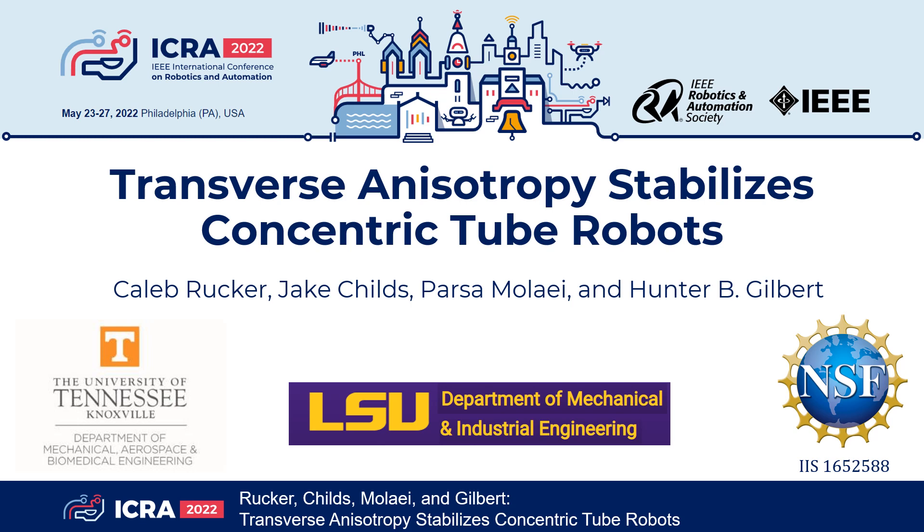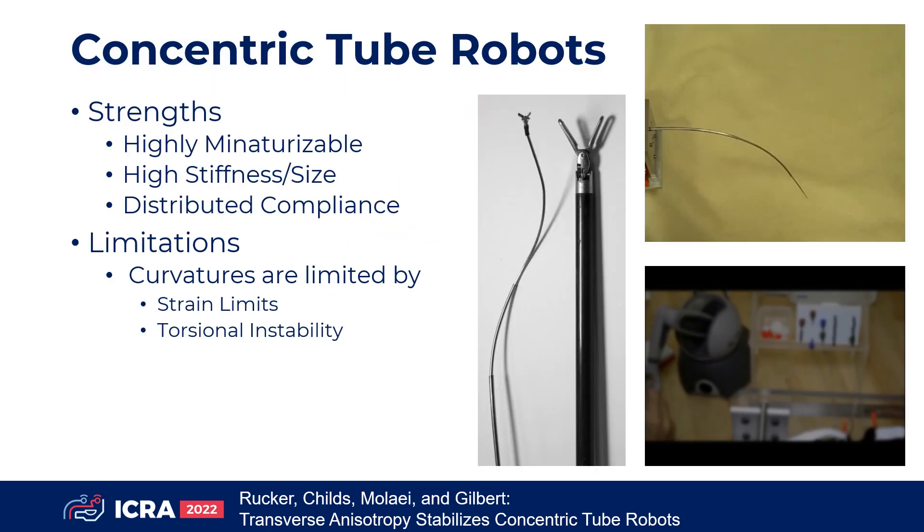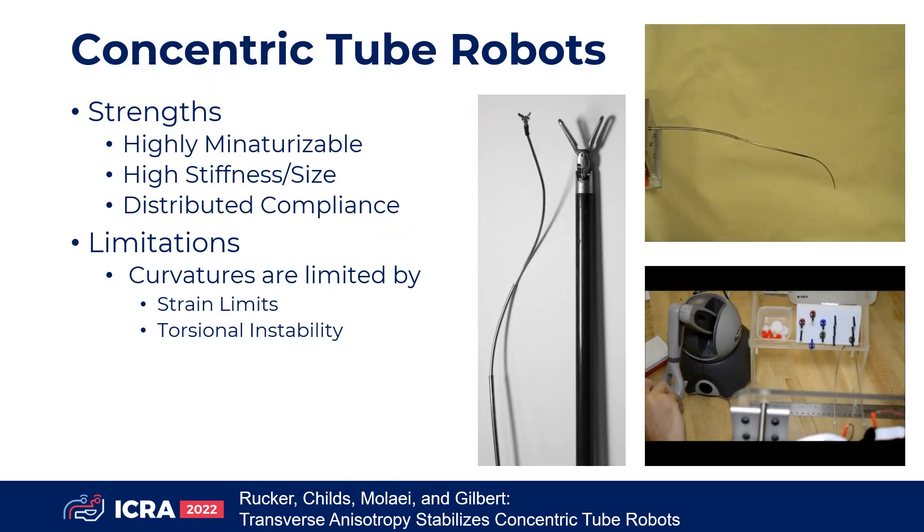This paper presents a new method for improving the stability of concentric tube robots. A concentric tube robot is made of pre-curved tubes in a highly elastic material. Rotating and translating the tube bases changes the robot shape through elastic interactions. Concentric tube robots are ideal for minimally invasive surgery as they are highly miniaturizable and stiff for their size, but their curvatures are limited by strain and stability limits.